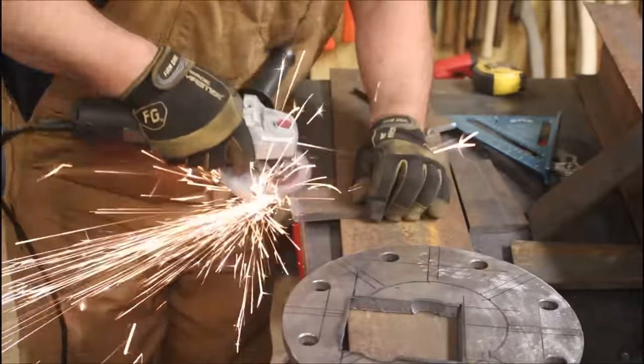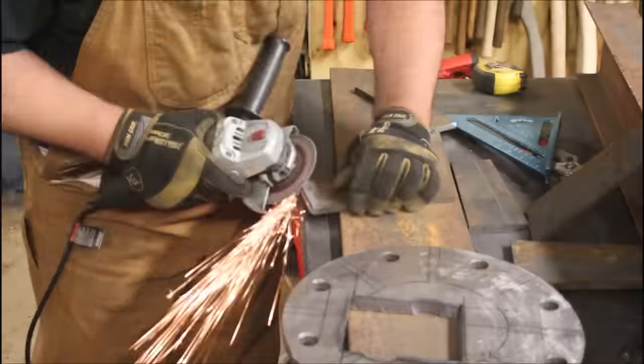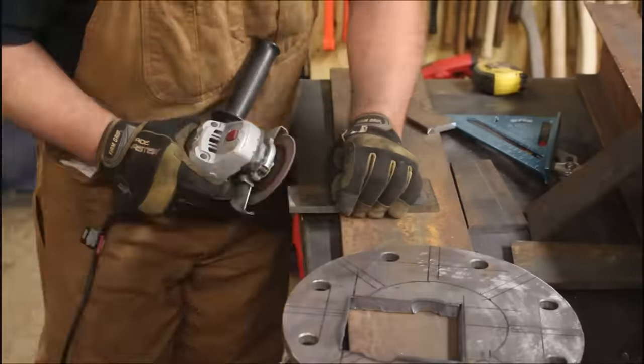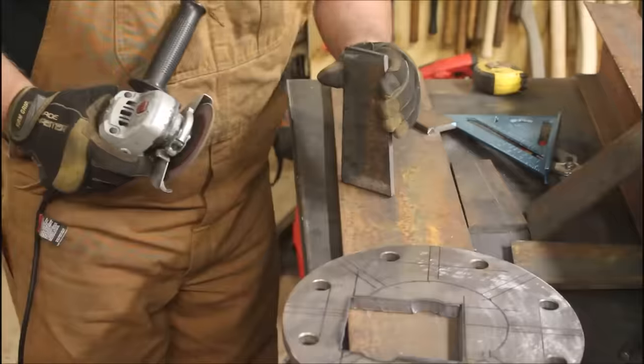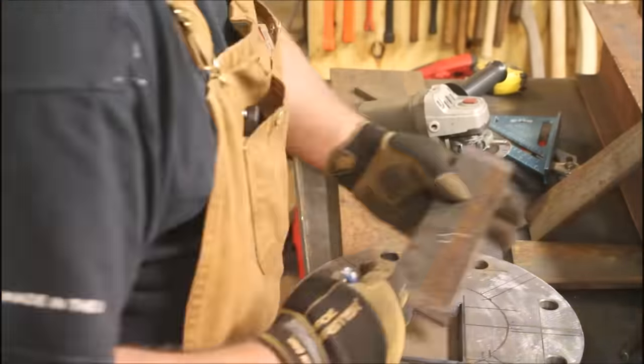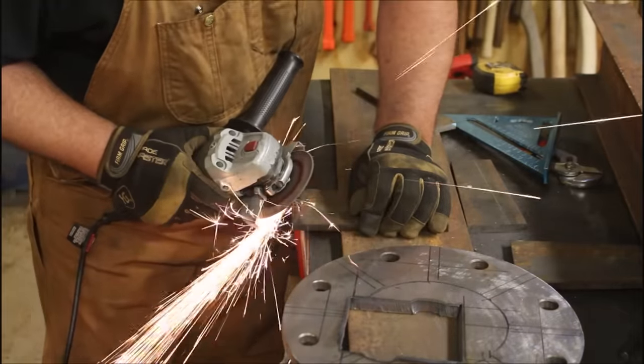A little prep work on the standoffs that go between the lower base and the mid-base — or the lower base and the base, whatever you want to call them; I never came up with a name. Grinding a chamfer on both sides, leaving about a 3/60-inch land on 3-inch thick material.